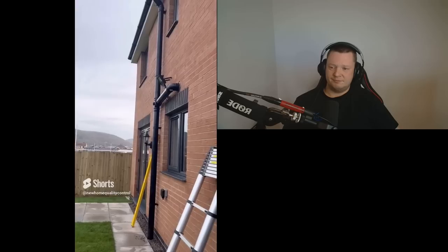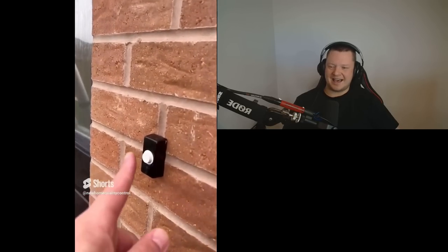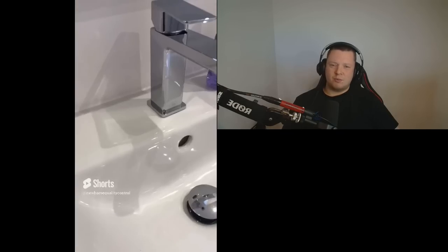This one's a little bit different — not really a snag. But why have we got a doorbell at the back of the property? Is it so the dog could ask to be let in? Like I say in the video, it's not really a snag. It's just very strange.